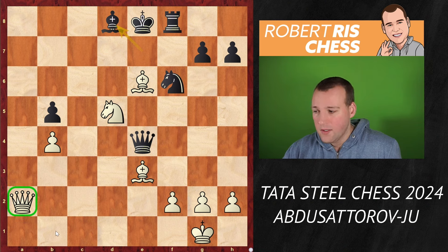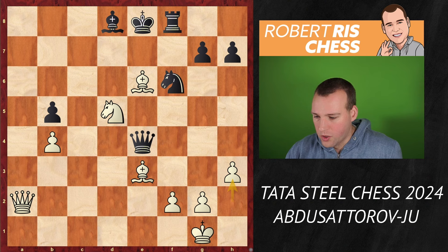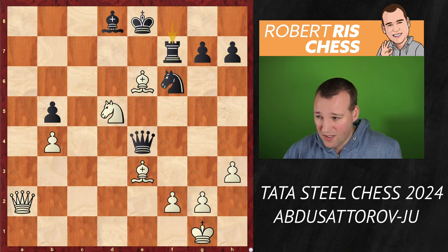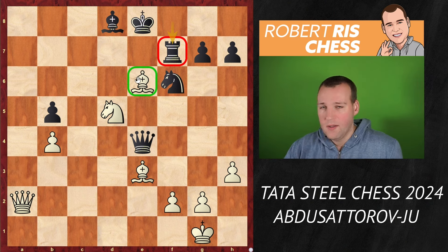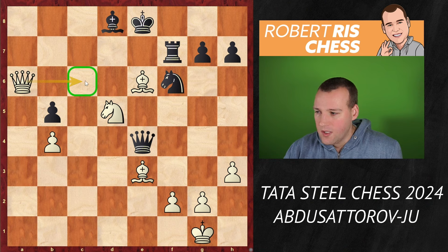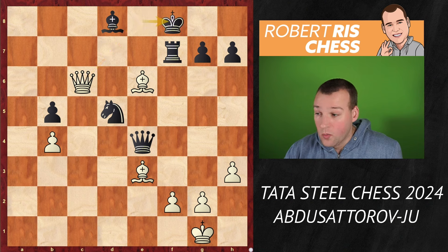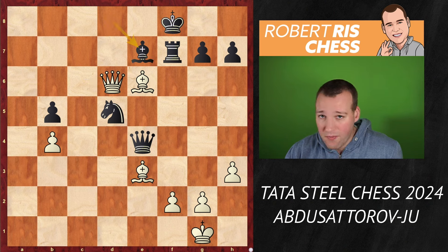Black blocked the back rank with Bd8, but everything is still under control — just activate the queen. But if you do that, you've got to reckon with Qb1 check, back rank mate idea. So simple and strong: h3, just covering this back rank mate idea — the king can always escape to h2. Still, the bishop on e6 cannot be taken because there is the Nc7 idea. Black is in a desperate situation and played Rf7. You can take the rook and go from there — you're material up. But the bishop is such a strong attacker that you don't really want to trade it off for this very poor rook. Much stronger is Qa6 — the queen is about to come to c6. That's what happened: Nxd5, black is a rook up, but everything comes with check. Qc6, Kf8, Qd6 with check.